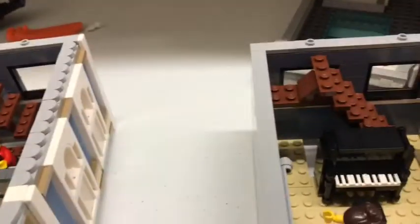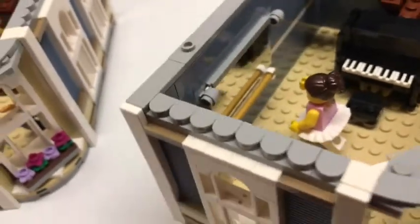Also there is a cute little saxophone. Then if you follow the stairs up, you will get to the third level, which has a piano, a nice minifigure to go with it, a balcony, and a mirror.